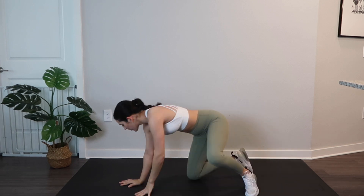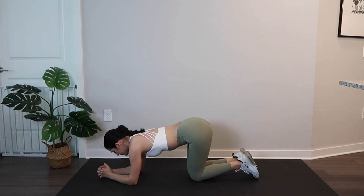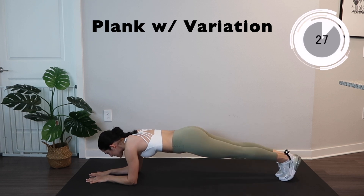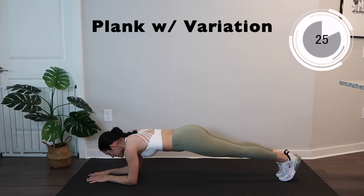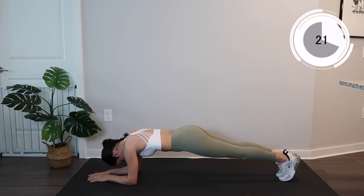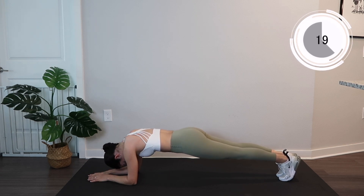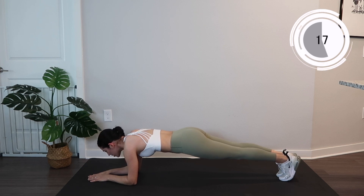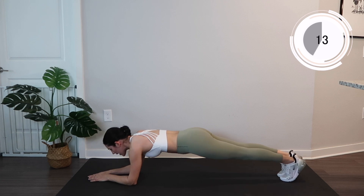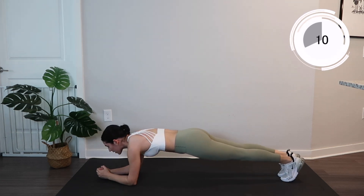Back on your forearms, we're going to go right into a plank. Right into that plank position for 15 seconds, and then after 15 seconds we're going to move forward and down. Keeping that core nice and engaged. We're going to go forward and down — you'll really feel that burn. Almost there.